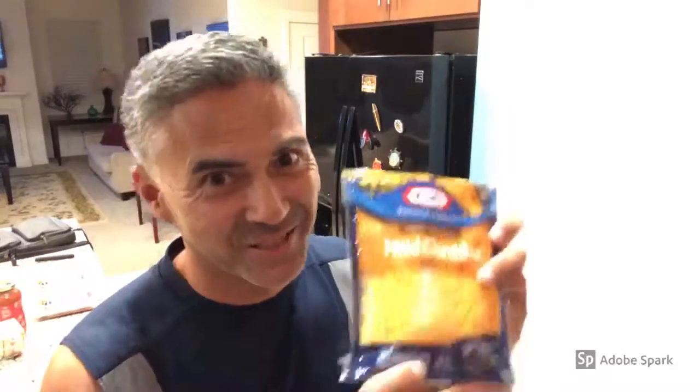Hi guys, today we are going to be making English muffin pizzas. For the ingredients, we're going to be using English muffins, pasta sauce, and some cheese, and we're going to use some salami for the topping.